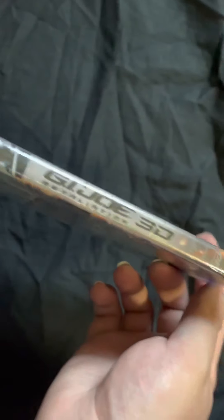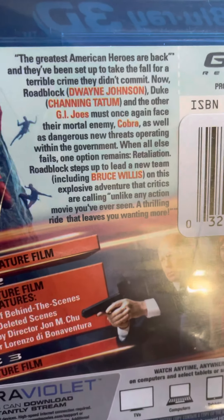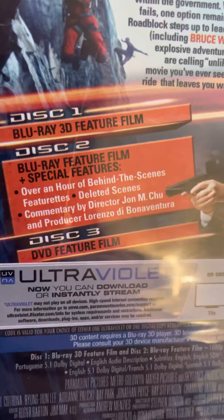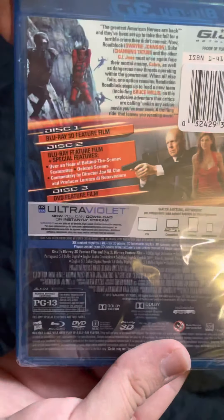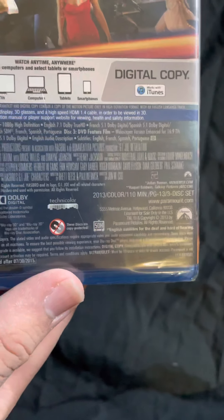Here's the spine — you got Snake Eyes again. It's a 3-disc set. Here's the back; if you guys would like to pause this and read it, you can. There are the special features if you want to pause and read that, and some screenshots of the movie. It is 110 minutes.